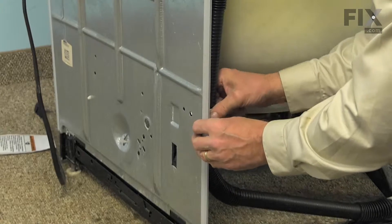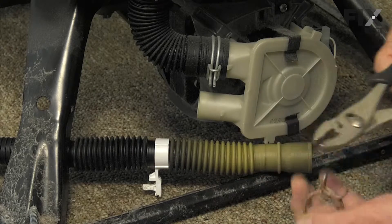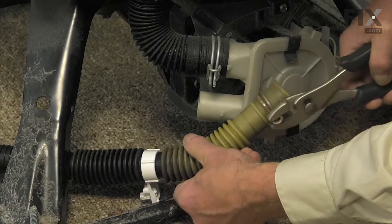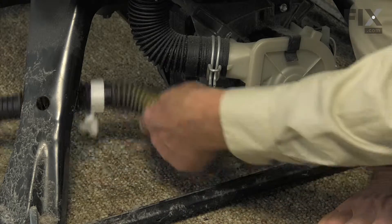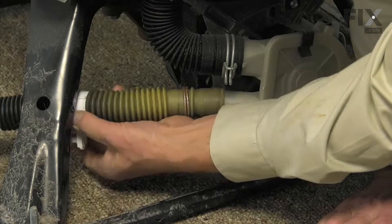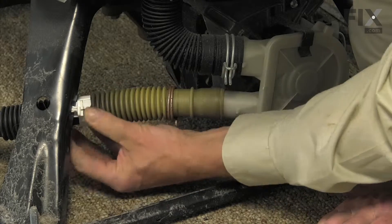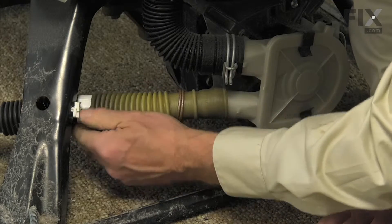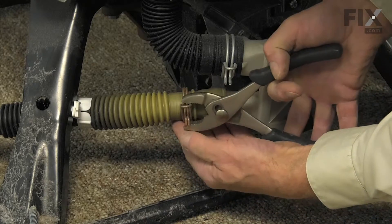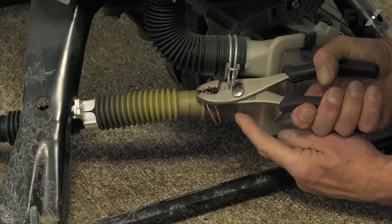Line up the arrowheads on the new clamp on the bottom and fit that through the opening. Next, we'll reinstall that clamp onto the new hose and set it back far enough. We'll reinstall that holder, inserting those little arrowhead fasteners into the opening on that leg, position the clamp onto the pump outlet, and make sure that hose is fully inserted until it meets the little stop.